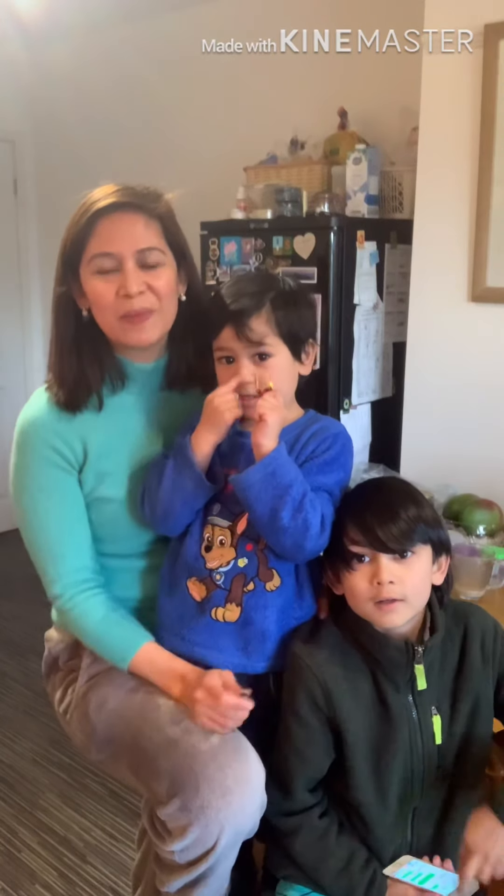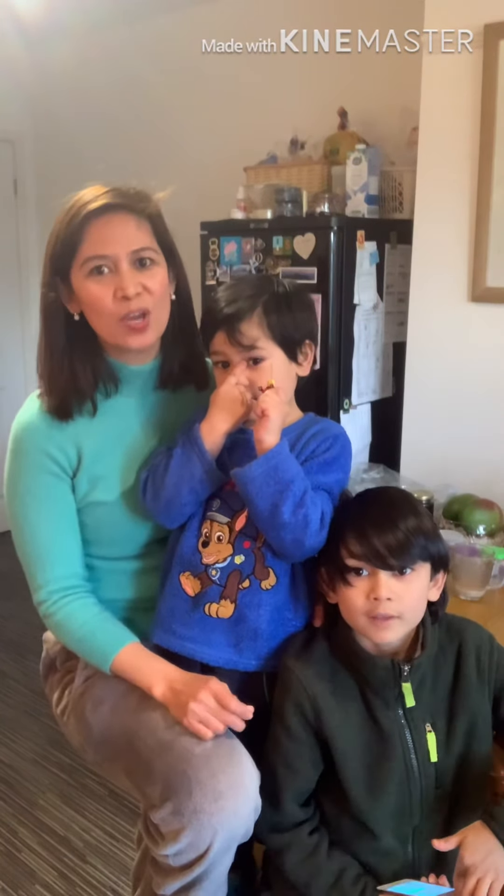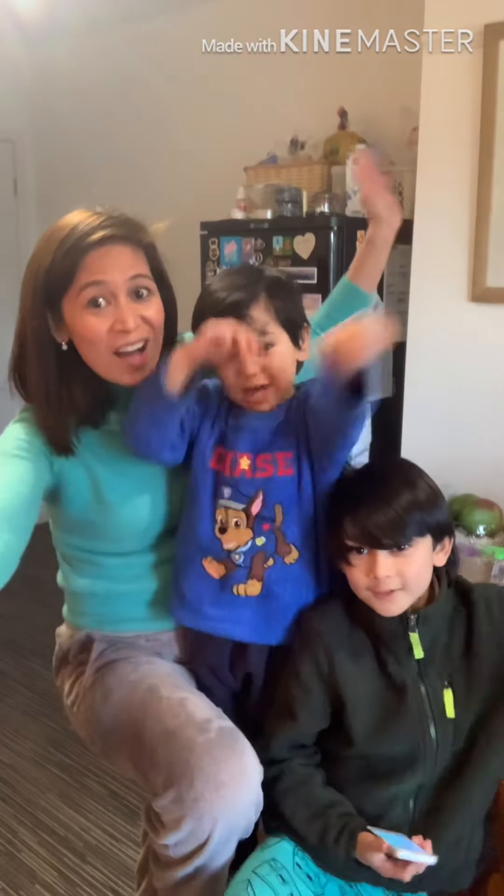Hi guys! Welcome back to our channel — we are the Violet Program!